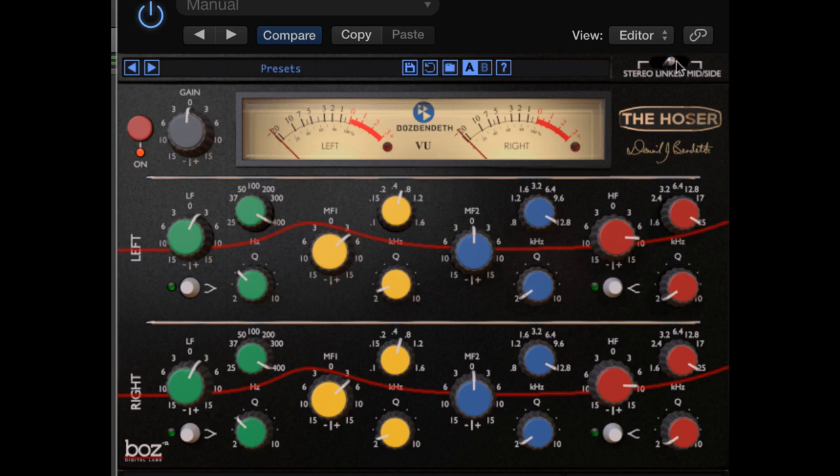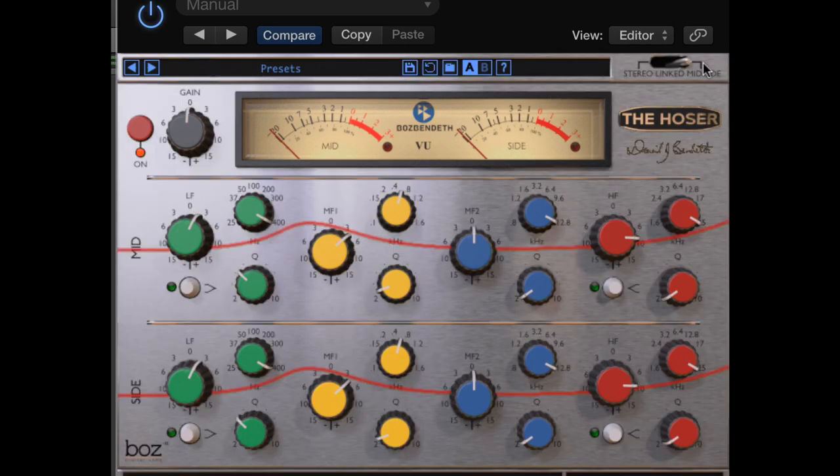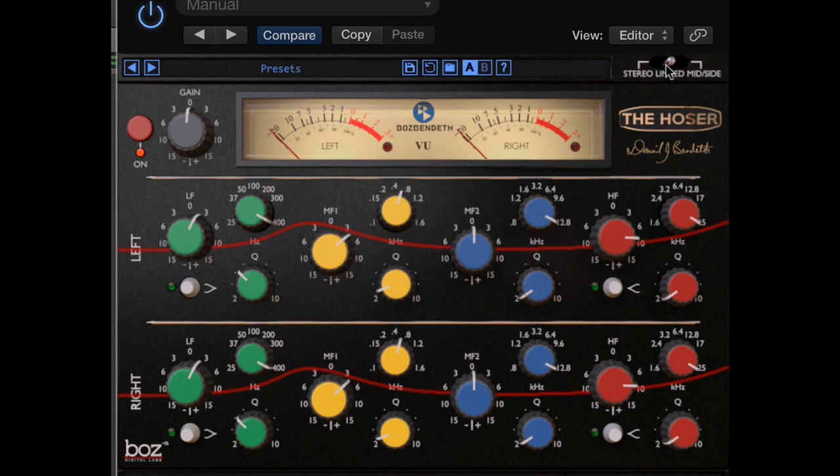Link mode for stereo processing also, but this links both the left and the right. So if you change something on either channel, the other channel will follow suit. That way, both sides are the same, and you don't have to manually change one side after tweaking the other one.